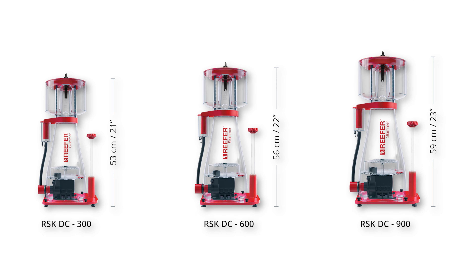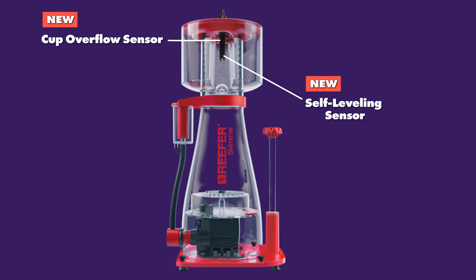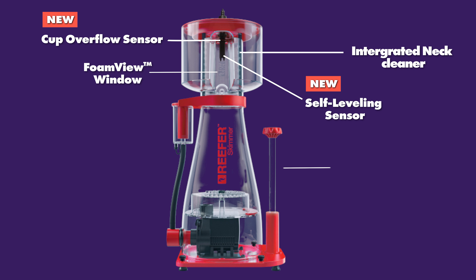Just like before, the skimmers are available in three different models: the 300, 600 and 900. However, these skimmers have some brilliant new features which include the cup overflow sensor and a self-leveling sensor. This new technology prevents over-skimming and a full cup from spilling. Some features from the older models have been continued, like the integrated neck cleaner, foam view window, precision gear valve and other valuable features.